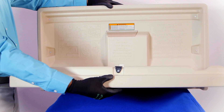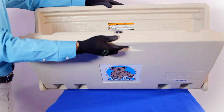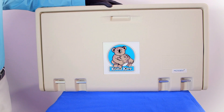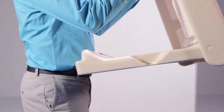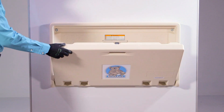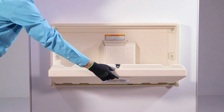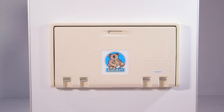Stand the baby changing station on the work surface and open and close the door of the unit several times to ensure that the shock is functioning properly and the door opens smoothly. Using the four screws and washers that were set aside earlier, secure the baby changing station to the wall. Open and close the door several times after the unit has been mounted. Clean up tools, dispose of waste, and close the baby changing station.